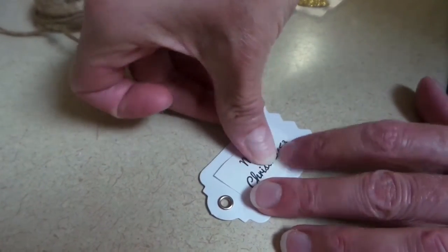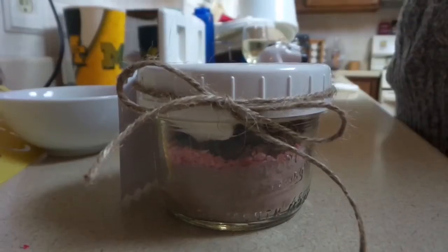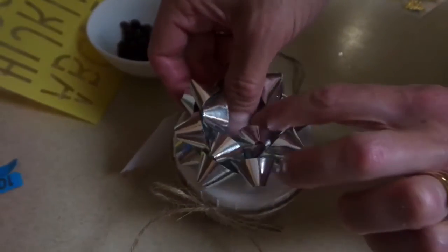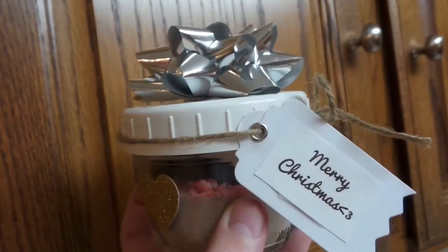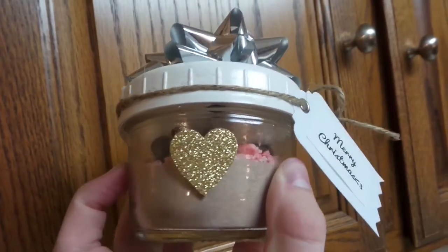I taped my message to my tag and put some string around it, and I just tied it into a bow around my glass jar. Next I put my bow on top of my container, and then I put my golden heart on the side. And there you go — now you have a cute little gift to give away to anybody you like.